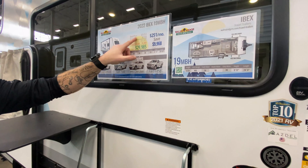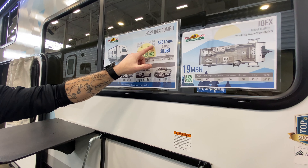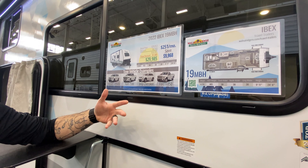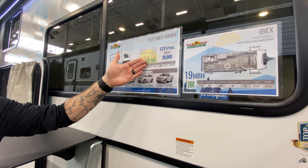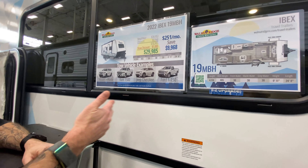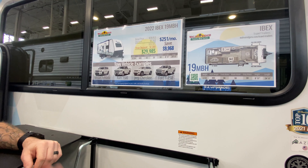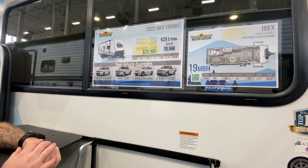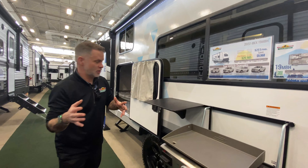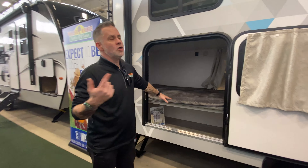Before we go inside, something I want to show you on the outside — we feature this on all of the units. We've got our pricing and a tow guide. This is a retail price, our normal discount — something you would see if you come visit our store in Newcastle. But we also show our show discount, and every unit's different on that. It also shows your monthly payments. We feature examples of what kind of vehicle you're going to need to tow this with. We're coming in at 4,134 pounds, so we're on the light side — you have a large range of vehicles to tow this with, and it still has a ton of room on the inside.